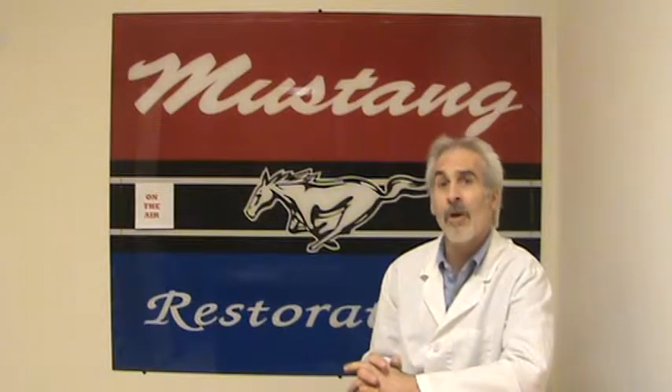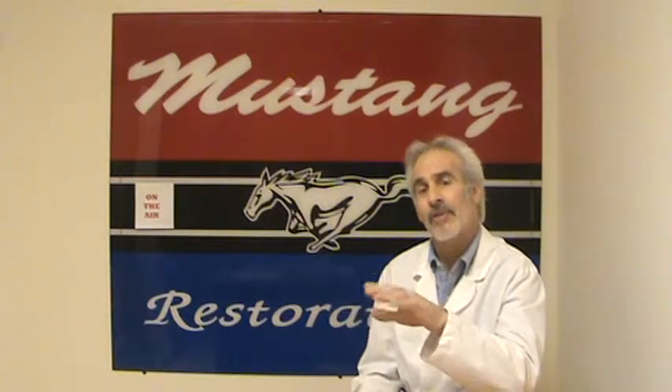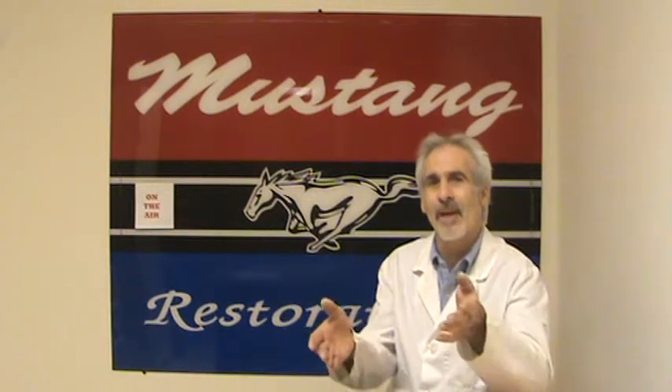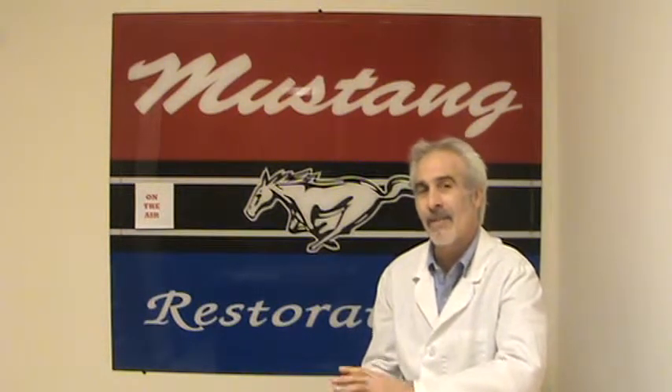I'm not going to forget to cover what these auctions are all about. You can watch the Barrett-Jackson auction, the Russo and Steel auction, and a couple of other classic car auctions out there. Everybody sees classic cars going for big, big money and wants to know — is that real? How could a '65 Mustang six-cylinder coupe go for $25,000? Well, I'll tell you how that happens and what the real story might be behind it.